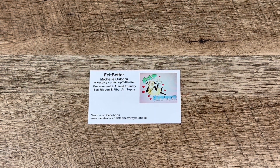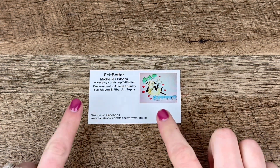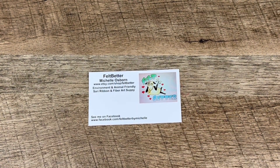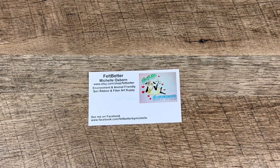Hello everybody, welcome back to Space Pickle Designs. Today I have a textiles haul from Felt Better by Michelle Osborne. I went a little nuts on that Etsy shop, but I have a few ideas I want to make using silk yarn and jewelry, so if you'd like to see what I got, just keep on watching.